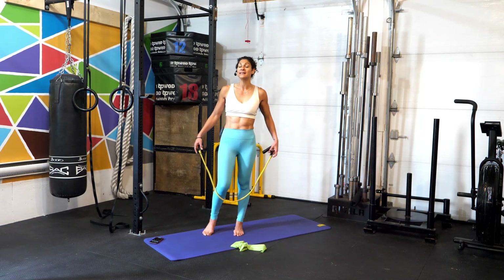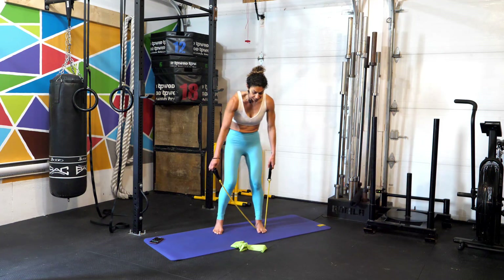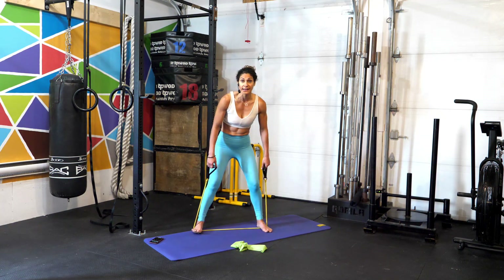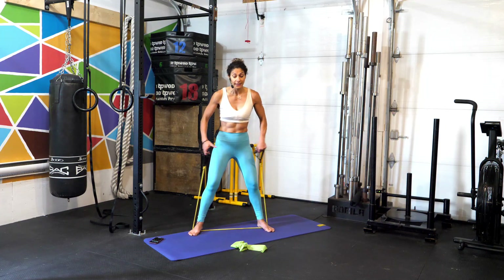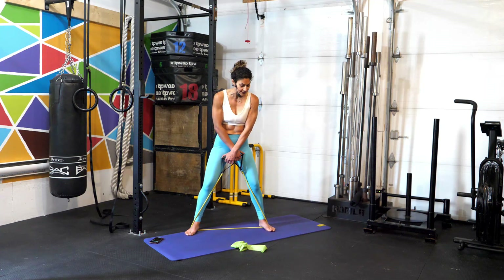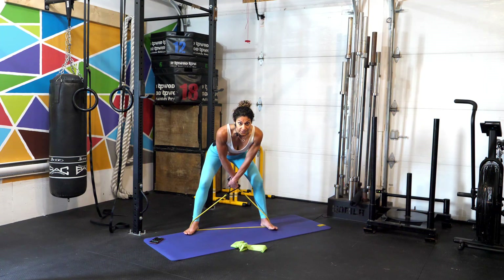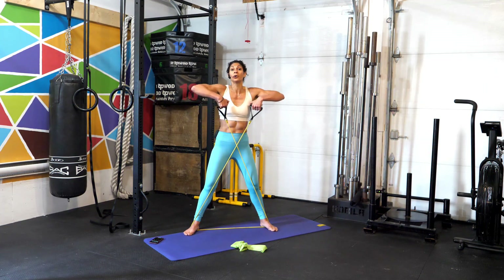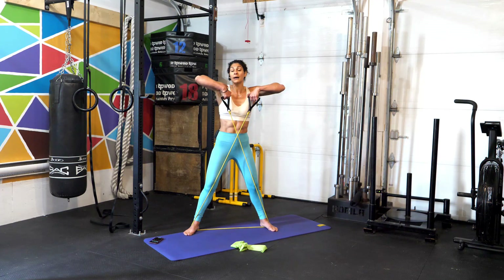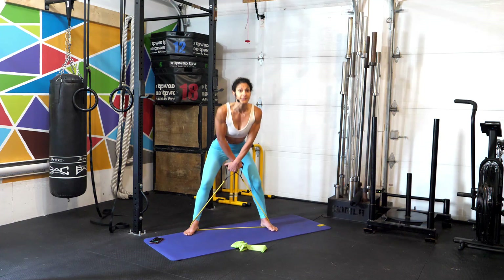Our first movement is a sumo deadlift high pull. Grab your elastic tube and go really wide in the sumo position. You'll notice I'm using bare feet here, but feel free to put on shoes if that's uncomfortable. From the sumo position, lean forward into a deadlift position, stand up, and then pull the arms up — making sure the elbows are leading the movement.